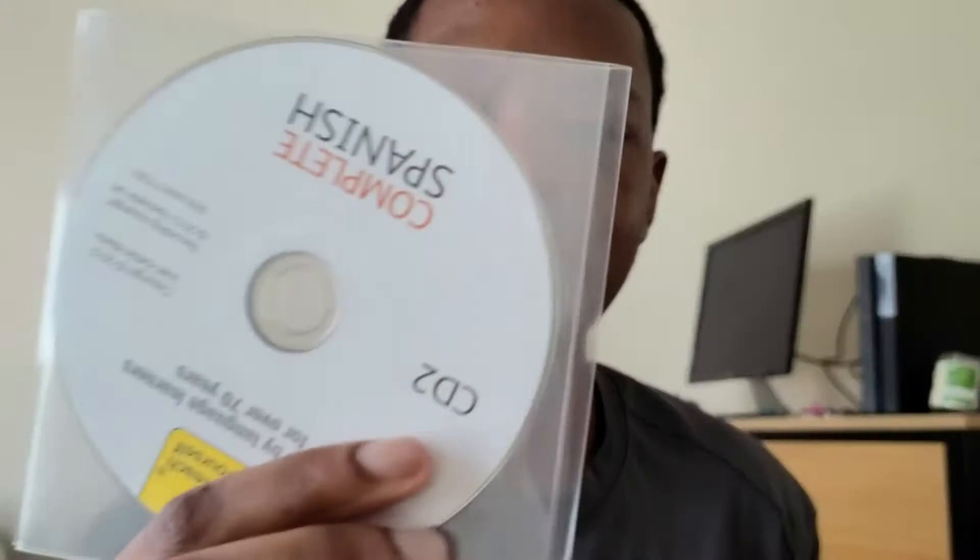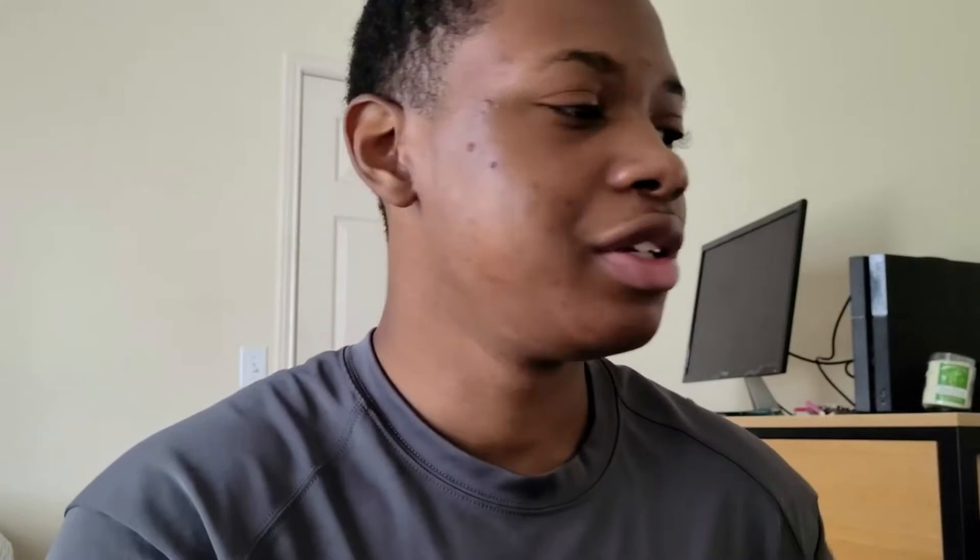What comes with it? It comes with a book and two audio CDs. Here's the book — it has a nice bull graphic. This is a Spanish from Spain book, not Latin American Spanish, which is what I focus on. Here's the CDs — CD1 and CD2. My laptop doesn't have a CD player, so I had to buy a portable CD drive, which is only about $20, so you might need to pick that up.